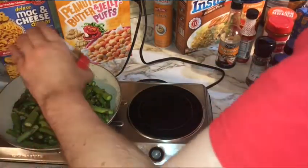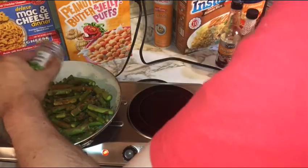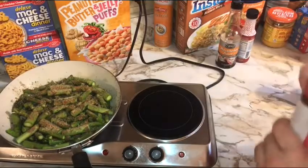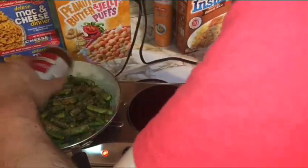We're adding about three-quarters of a teaspoon of cumin, about a half teaspoon of cayenne pepper, about a teaspoon of cilantro leaf, a healthy teaspoon of garlic powder, about a half to three-quarters teaspoon of black pepper, and last but not least just a pinch — probably under a quarter teaspoon — of seasoned salt.